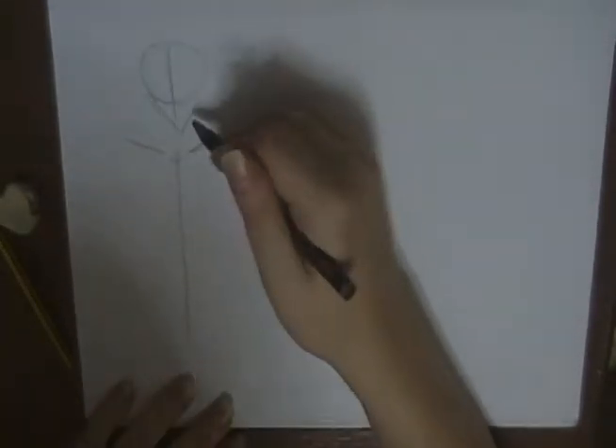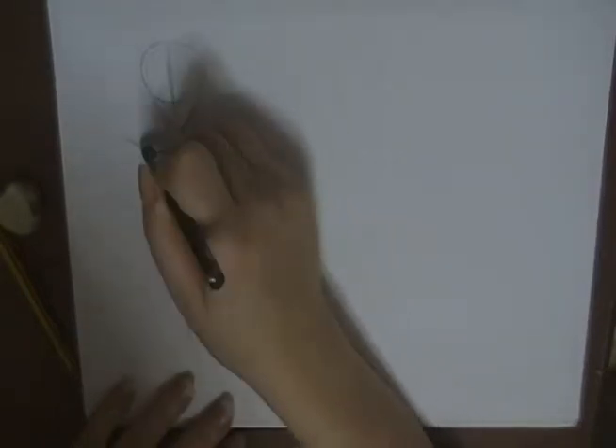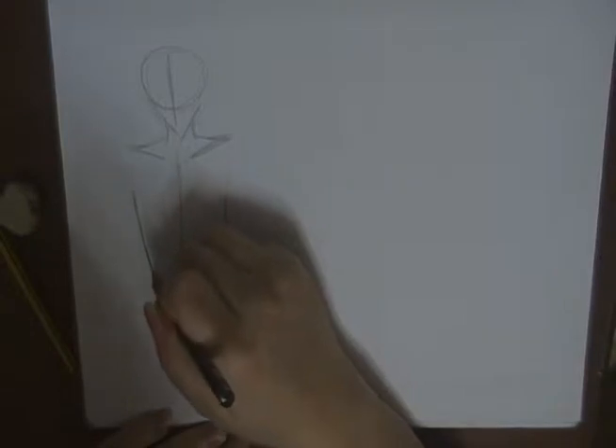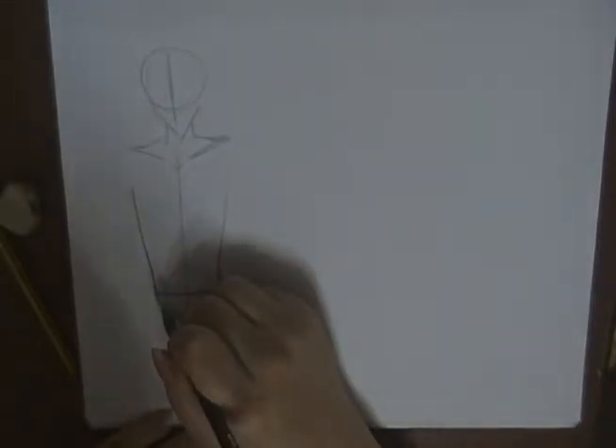Now I'm starting to draw the rib cage here — I like to do this because it helps me understand how the figure will look in the end. I'm starting with blocks. Remember: the male body from the upper part is usually more buffed up in the chest area compared to the hip area. This block here — we include the shoulder/chest area in its own block. The hip block is smaller than the chest block.